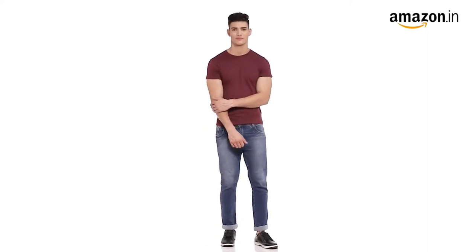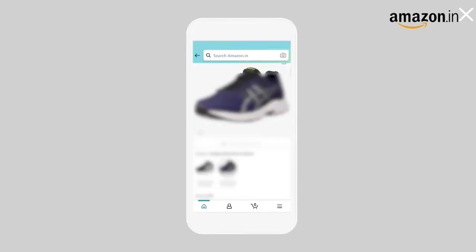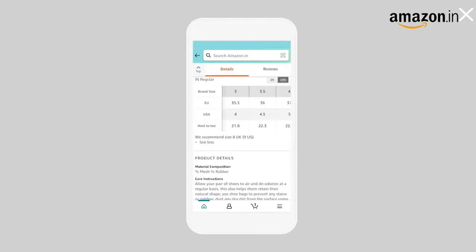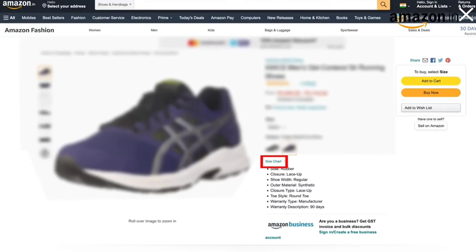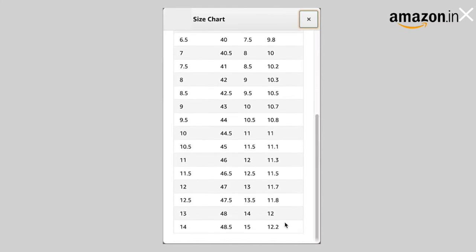Pair them up with a white t-shirt and black jeans or shorts for the ideal look. You can measure your foot size in centimeters and use our size chart image to identify your equivalent UK size. In case of a size issue, you can always avail a free return policy.